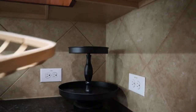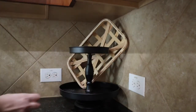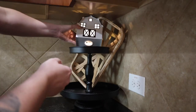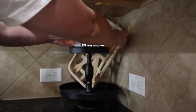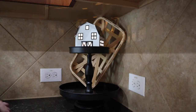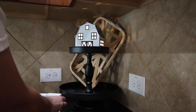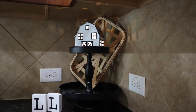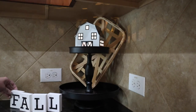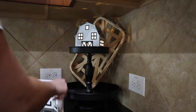Let's get into this tiered tray, shall we? I found this tobacco basket — it adds some height to the background to make it a little bit more interesting. Then I found this white and black barn. I love it because it has a little light inside, and it's a good size for the top tier. One thing I always like to add to tiered trays is a little box sign or quote. I found these little block letters that say 'Hello Fall,' which I thought were really cute and went with the same color theme as the barn.